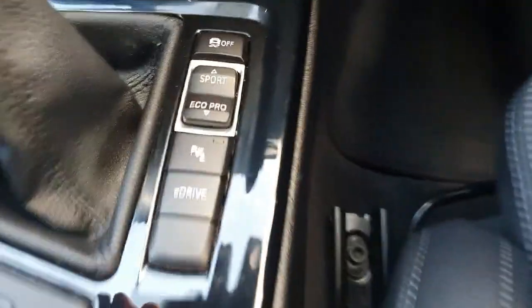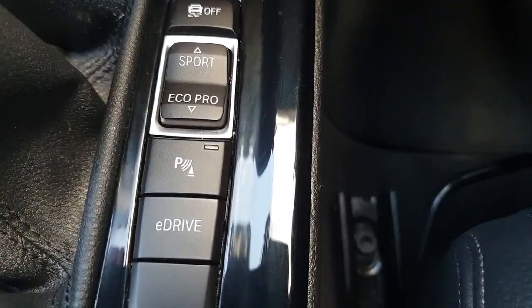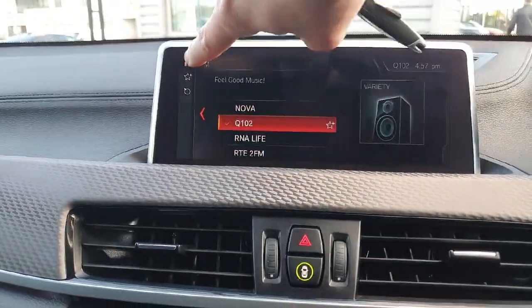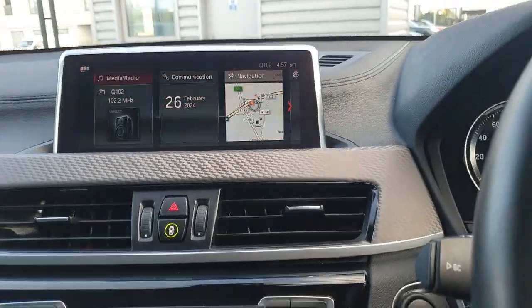Just on the centre console, we have a drive select mode, parking sensors, and our eDrive button. We have a shortcut button down here for our infotainment system, which is also a touchscreen. There are little widgets to help you navigate — it's a nice, easy, well-laid-out system.